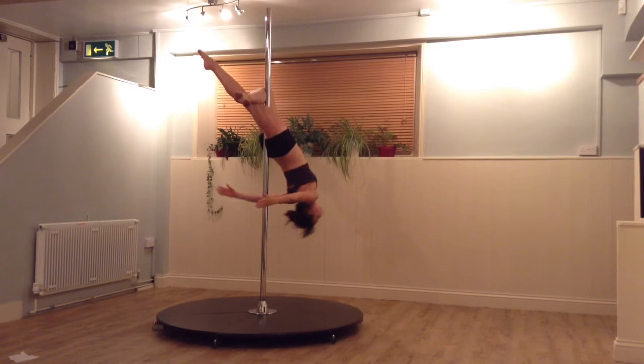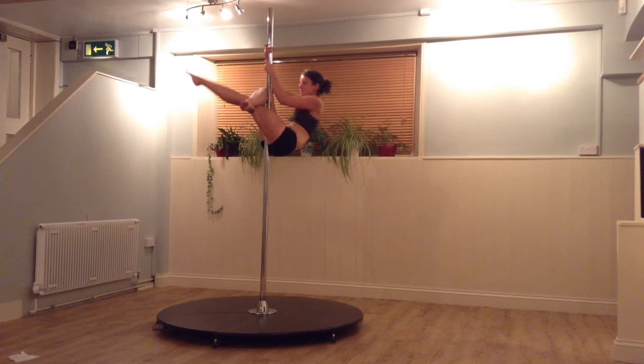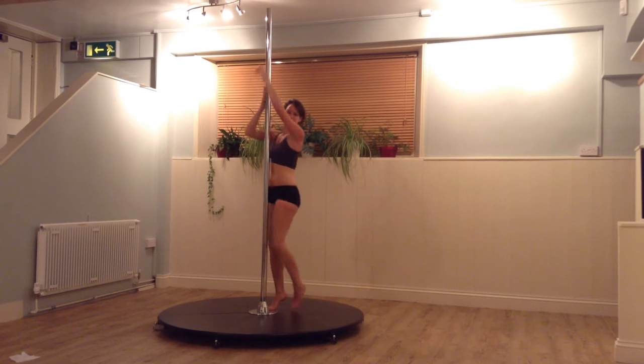To get out of this trick, we're going to aim to do a sit up to get back to the pole. We can then hold on, go back to a seat and lower down. If you need to, you can put one hand on the pole earlier to help you get up.